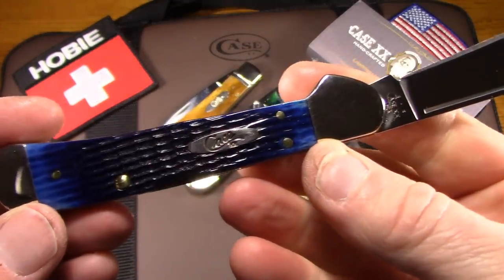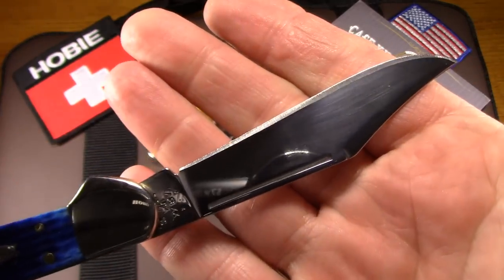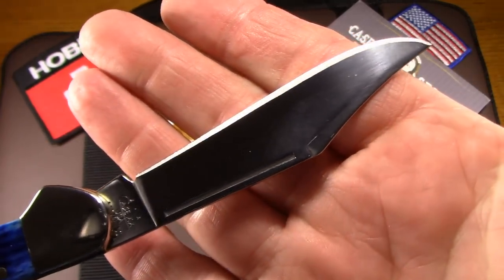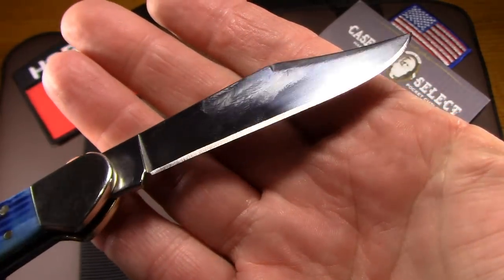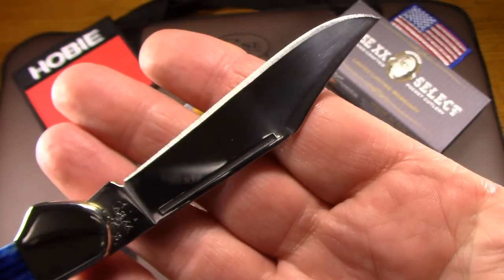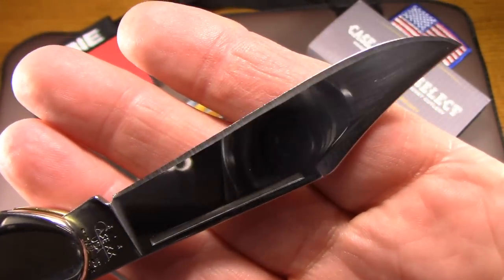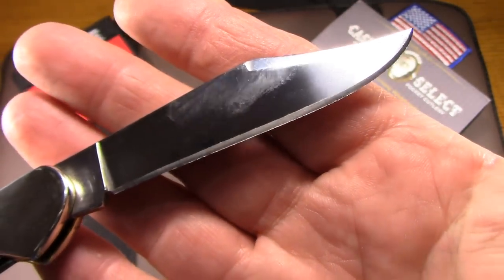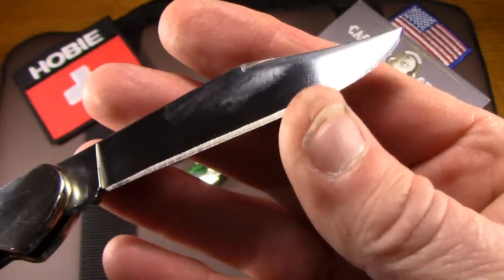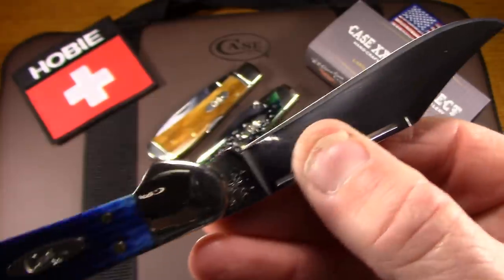I got this knife used and got a very good deal on it. I think one of the reasons I got a good deal is it's got a really bad grind on the blade. I don't blame Case for that because I think the previous owner may have done that. It's just way too aggressive and raggedy, and it looks like the edge is rolled. But as I use this — it will be a user — I'll just sharpen it as it dulls and I'll work on that and get it just the way I want.